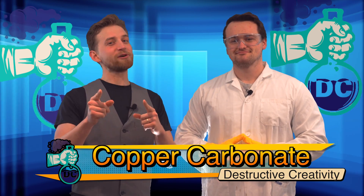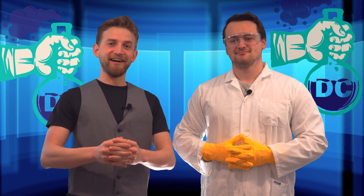But more importantly, we're going to be playing with hydrochloric acid. Remember kids, if you get it in your eyes, you will go instantly blind. I should probably get some glasses.